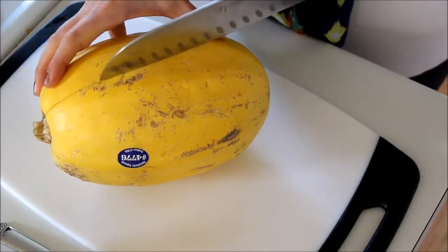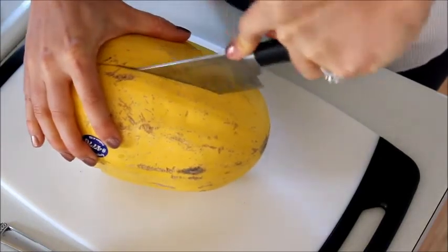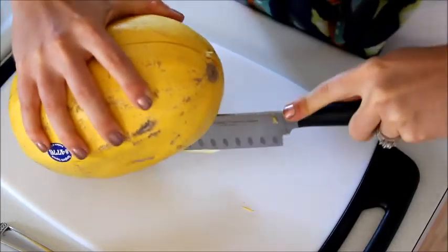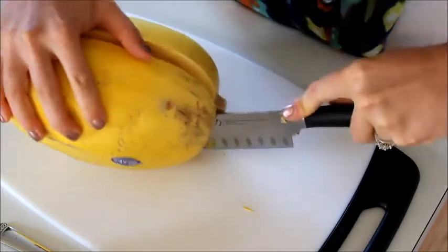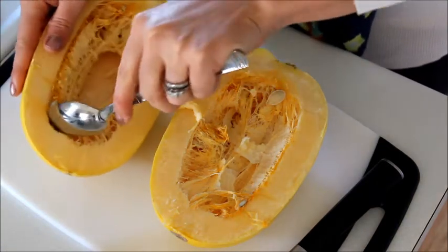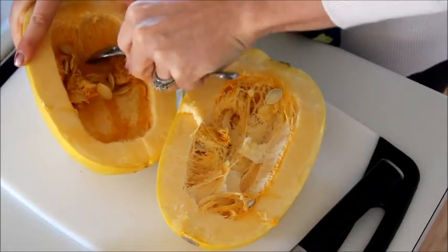While your sauce is simmering, prepare your spaghetti squash. We're going to cut this in half — you have to be really careful when you cut it. I usually put my knife straight into the middle and wiggle it around until I reach the bottom. You definitely want a sharp knife for this, and depending on how tough the exterior is it might take a little bit of effort. You can pretty easily break it open — it kind of looks like a pumpkin inside. Scoop out all of the stringy flesh and seeds so you're left with what basically looks like a hollowed-out pumpkin.